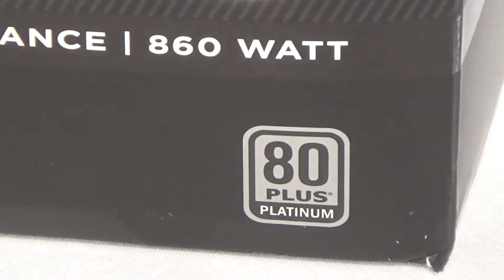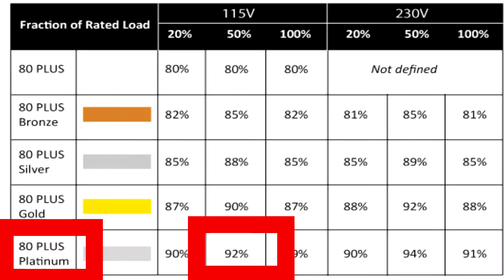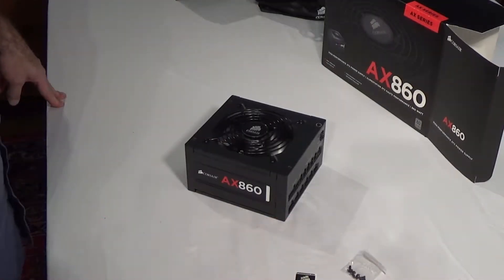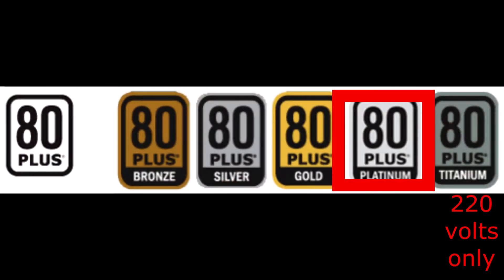This power supply has the 80 Plus Platinum rating, which means it is 92% energy efficient at peak and a minimum of 90% efficient. It's a 120-volt power supply — the most efficient rating of any 110-volt power supply.